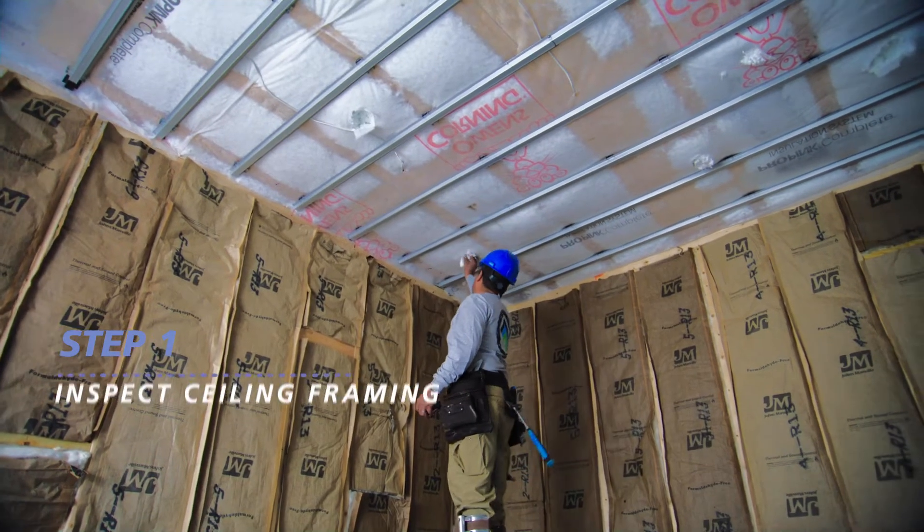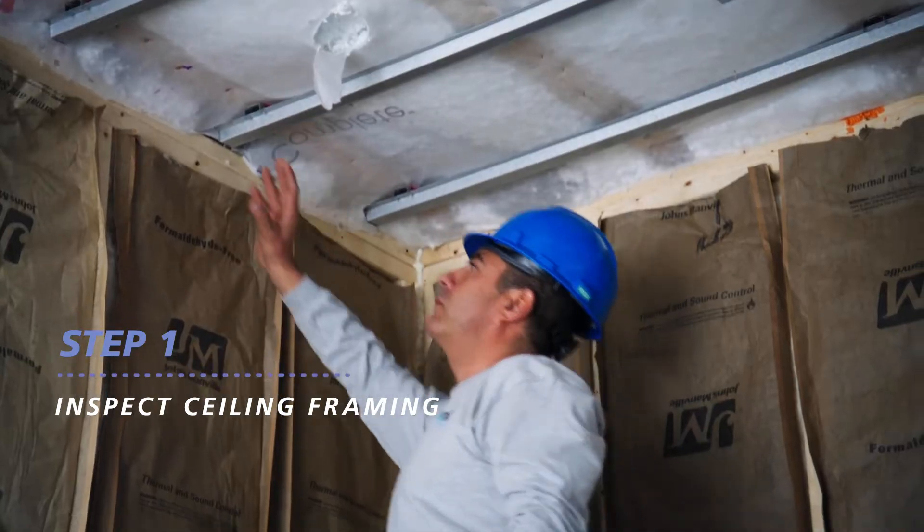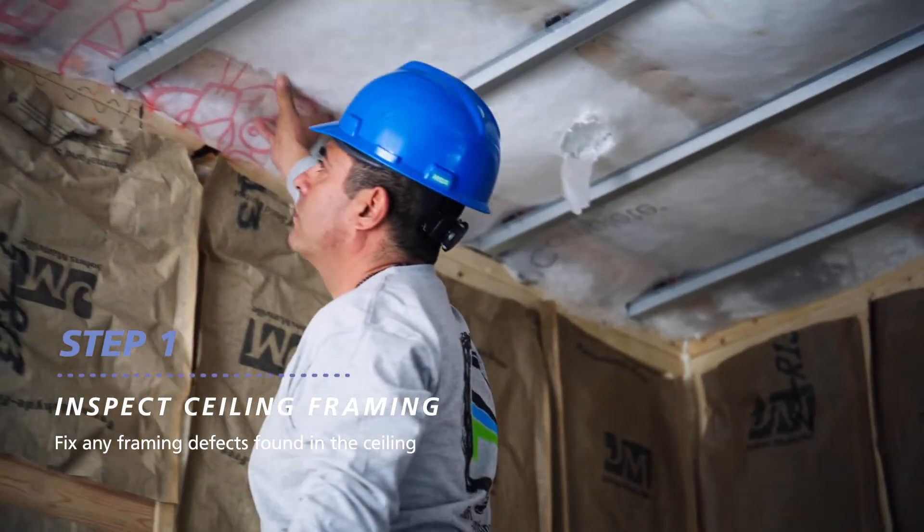Before installation begins, fully inspect the ceiling framing for any defects or issues. If you find any problems, fix them before continuing.